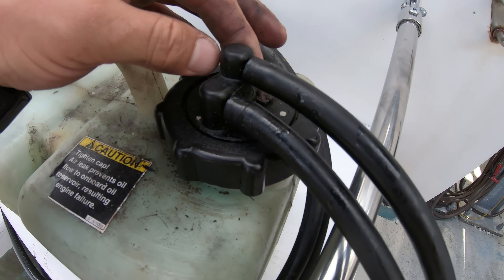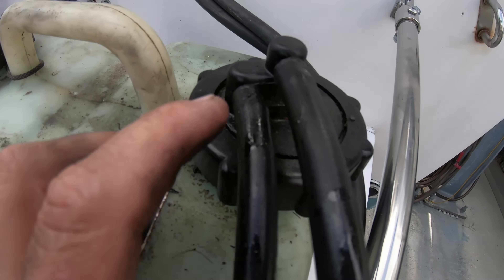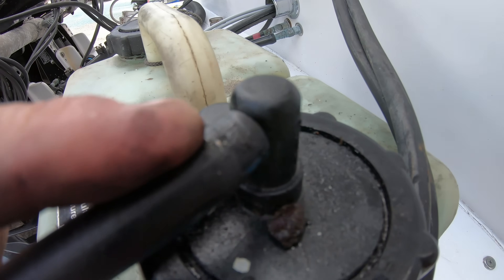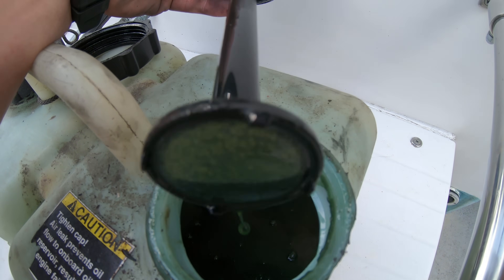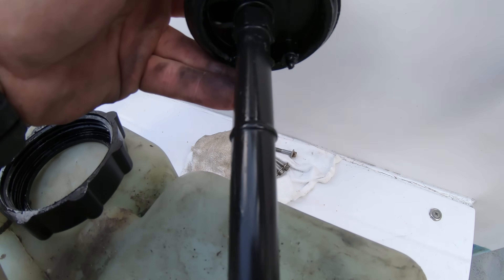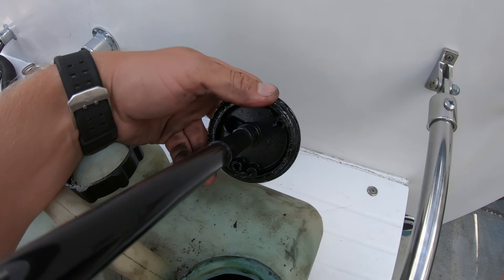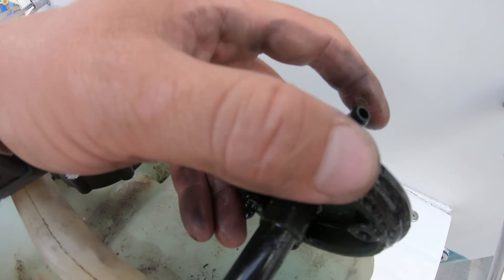On the tank there are two places for the hoses. The lower fitting off to the side is the pressurizing portion. Then the one in the middle goes down to the bottom of the tank where there is a pickup tube with a screen on it. The pressure forces the oil through this back up to the engine's main oil tank. There are O-rings on all of the caps to this tank, and if there is an air leak at any of these points, the system stops operating properly.